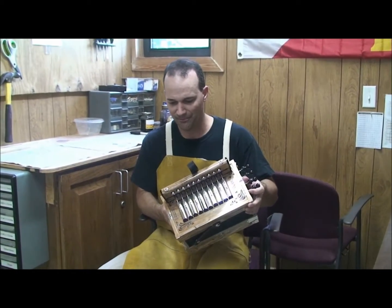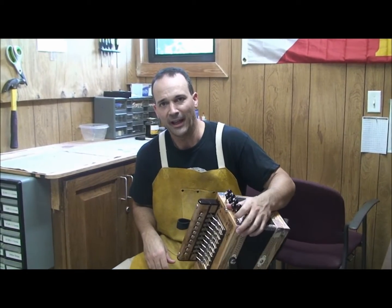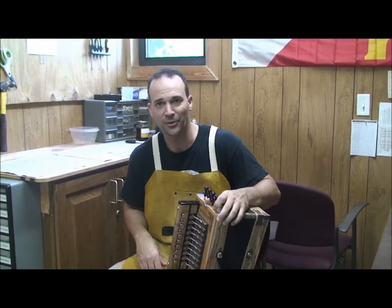So anyway, we're going to pack this one up and send it off to Germany and spread a little bit of Cajun love all the way across the big ocean. So another Shootbiff Cajun accordion.